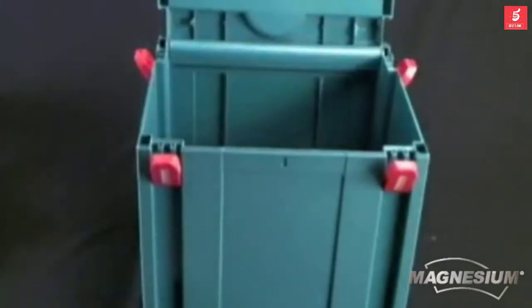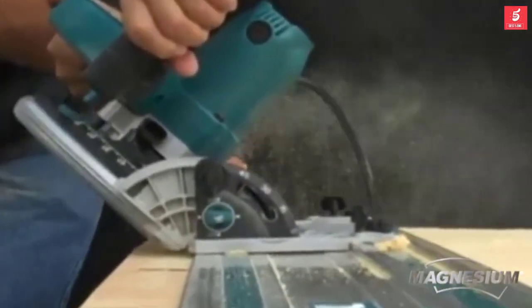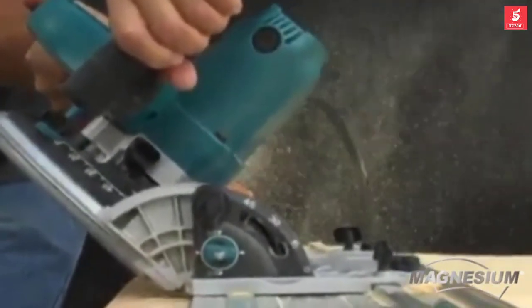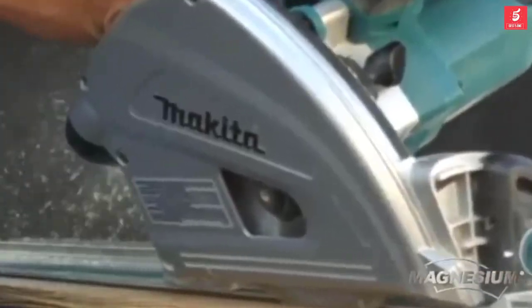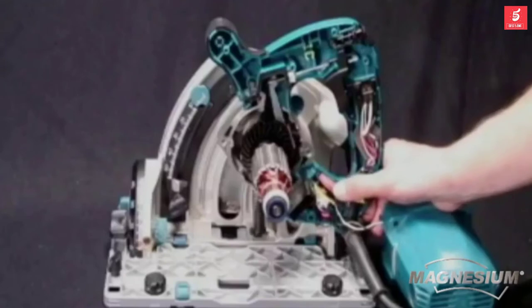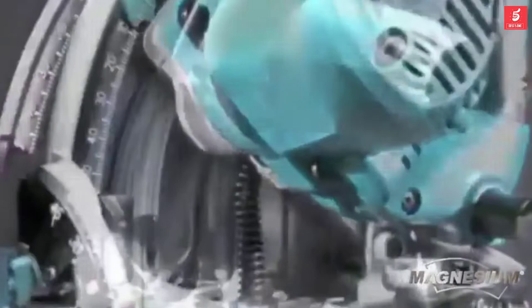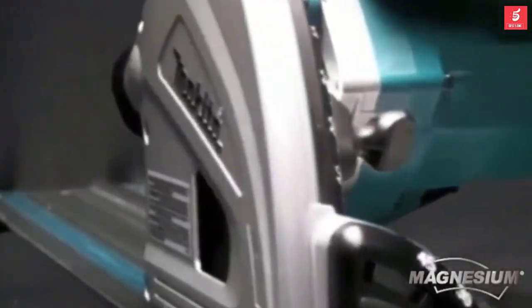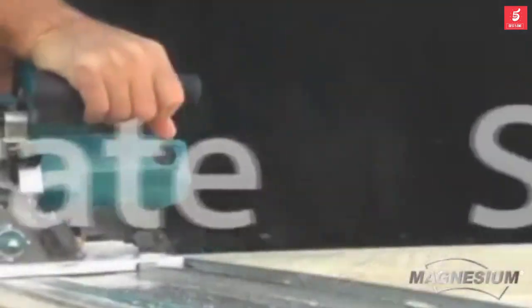The saw comes in a storage system case that protects the saw and is easy to store and carry. With the SP6000J, Makita has delivered a saw capable of performing precise, accurate, and straight cuts that will change the way professionals and serious DIYers cut large sheets of material. From the lightweight magnesium components to the splinter-free precision bevel cuts, powerful 12-amp motor, and ergonomic rubberized grip, the SP6000J is destined to become a favorite among professional woodworkers.